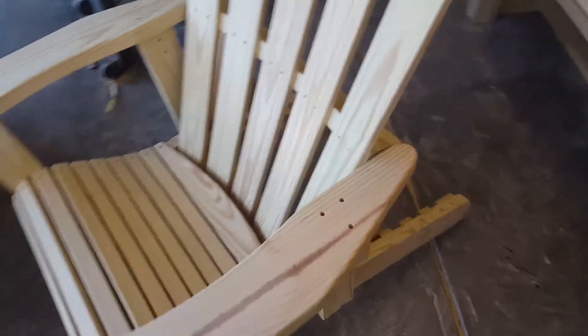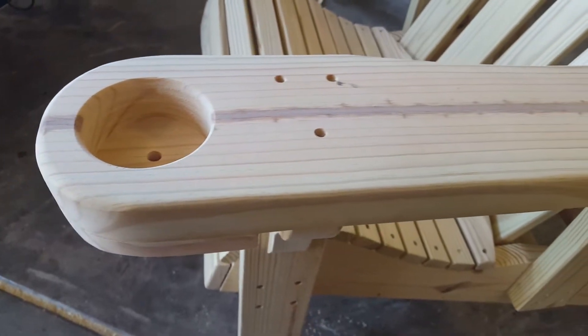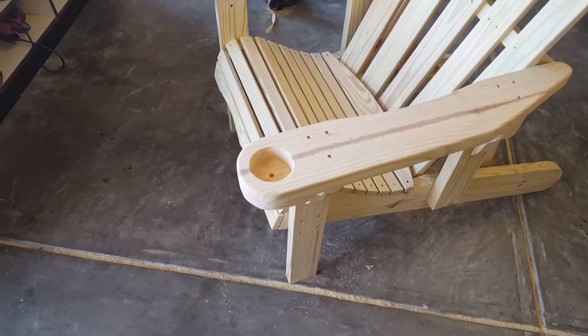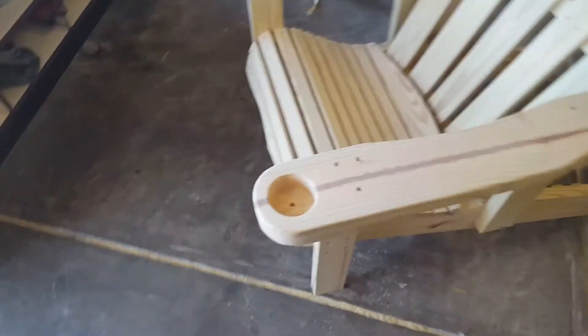All screw holes are evenly spaced — nothing was eyeballed, everything was measured and marked. Just finished sanding these not long ago. You'll notice all the arms and everything are rounded over — the arms, seat slats, and back slats are all rounded so there are no sharp corners that you'll catch while sitting.